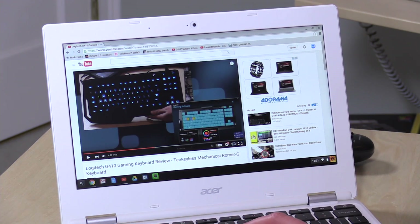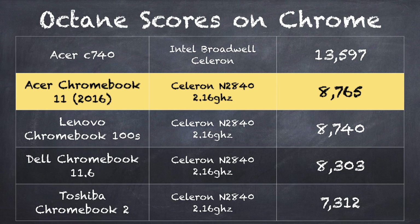On the Octane benchmark test, which measures web browsing performance, we get a score of 8,765, which puts it in line with other computers running this exact same processor. In fact, it does a little bit better, and I might attribute that to Chrome being optimized over time. It is performing quite well for the kinds of tasks you might do on a Chromebook.